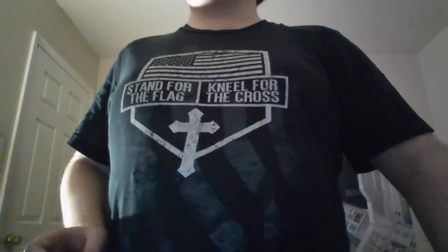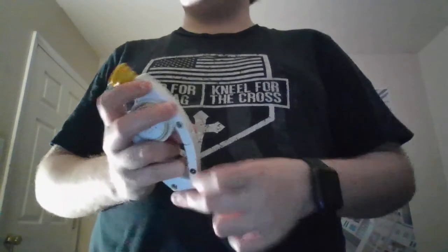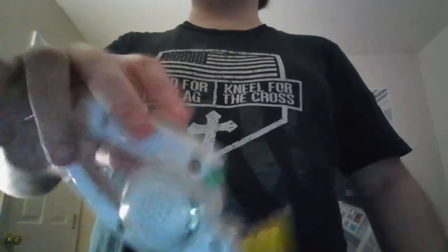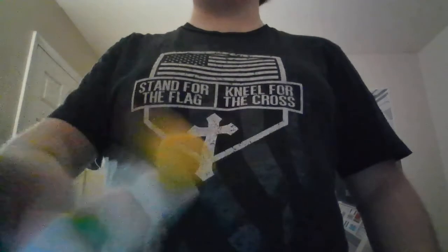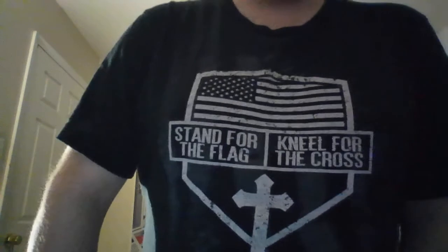So, today I'm actually going to review... let's see if this is the right one. This is the old one that I had. Here's the new one. The Red — I believe it is the Red Edition of the Bapa Shell Carabiner.